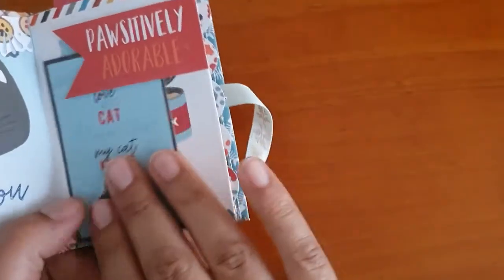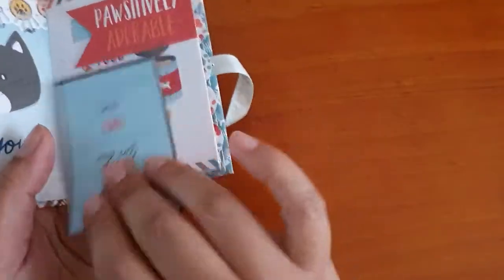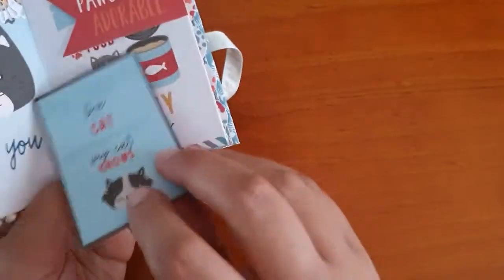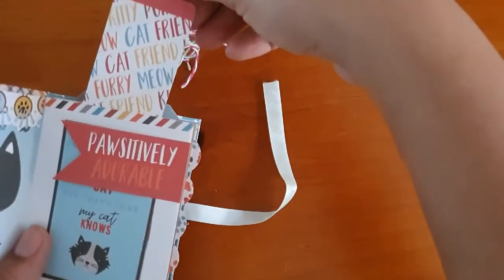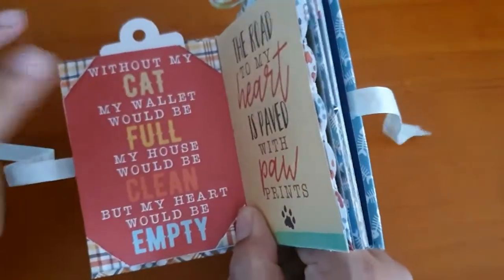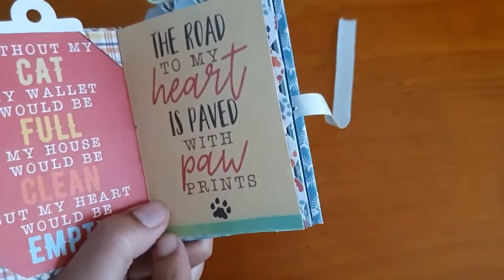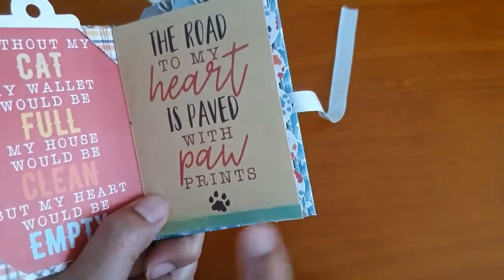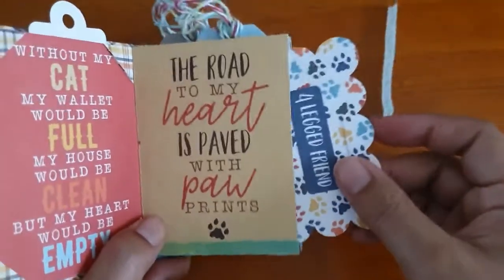This is also a tuck spot from the frames and tags pack. This is from the six by six pad — the coordinating paper — stuck onto that to make a little journaling spot, or you can stick your photos here. This is the first pocket and it opens up, also from the frames and tags pack. On this one I've made some photo corners using the spare papers so you can stick your photos in, and this one has just a little strip of washi.